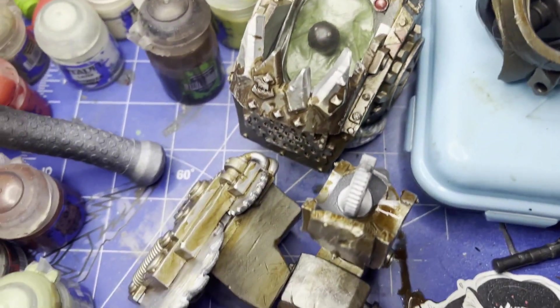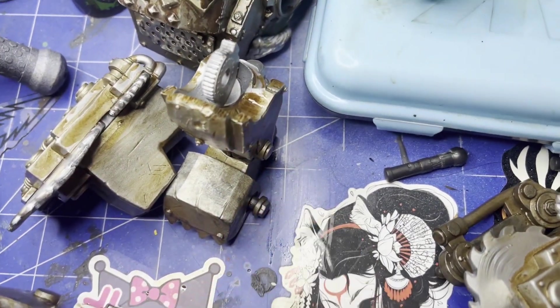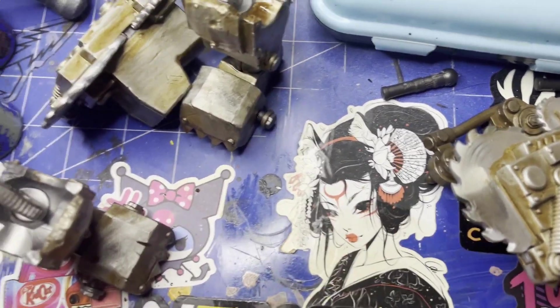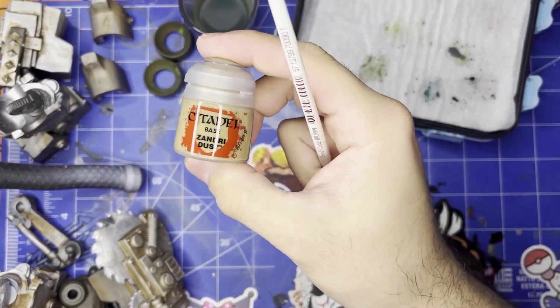Oh yeah, here we go. Look at all this stuff. I stained my little wet palette. I stained my actual desk. Just got to wipe that off. Got to wipe off my geisha — sorry. Please forgive me. You look like you have coffee stains on me now.